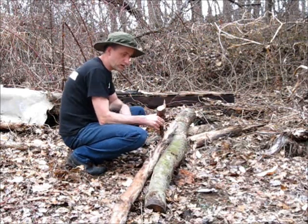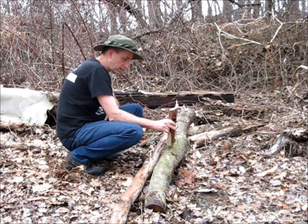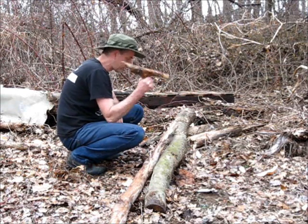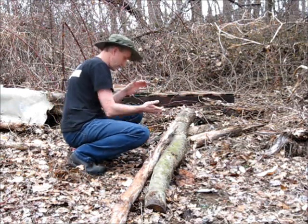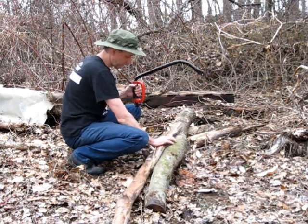Well, it works, but if the economy and systems break down and I have to do this by hand, this isn't going to be easy. I have to find a better way to cut my firewood. This is hard work — this is exhausting. And these are little branches.